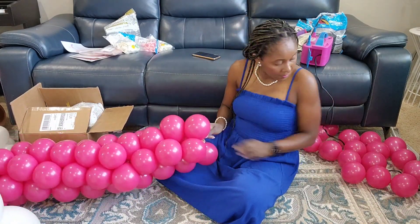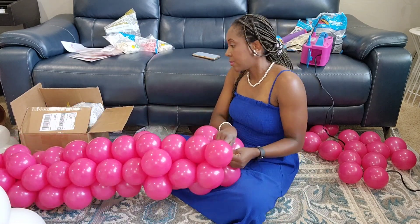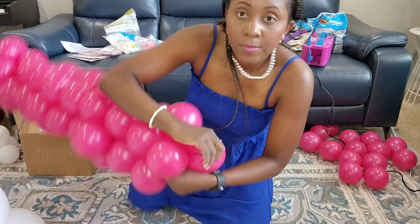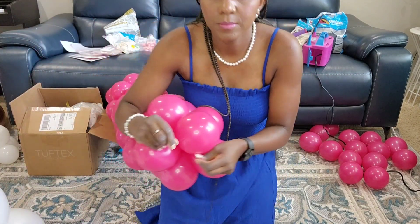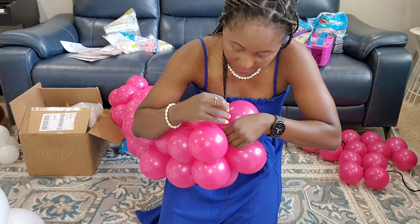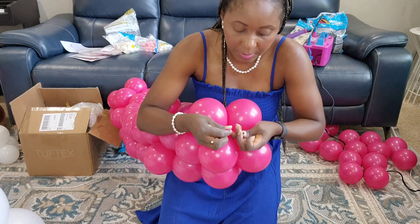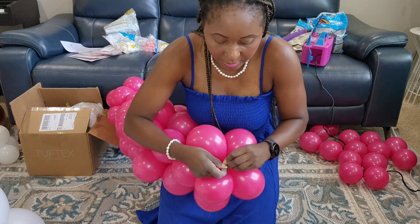I ended up not using this for what I originally wanted it for, but I decided I could show you guys how this is done so you know another method on this channel. Now you just grab the neck of your balloon, wrap it around, and tie it to the 260Q so that it's nice and secure. Make sure you double-knot it.